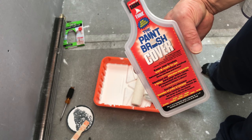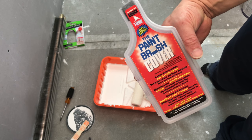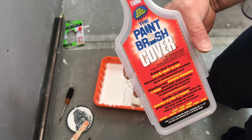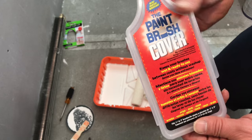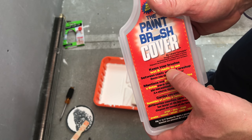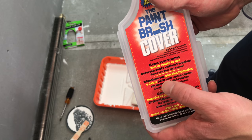Okay so this is what the paintbrush cover is going to look like in the store. If you're walking around and you see it, this is what it looks like. It says right on it: keeps your bristles wet and ready to use between coats without wash up.